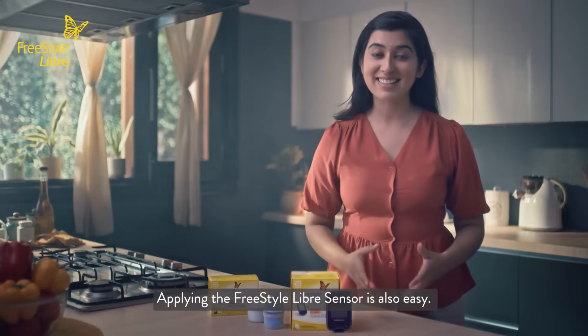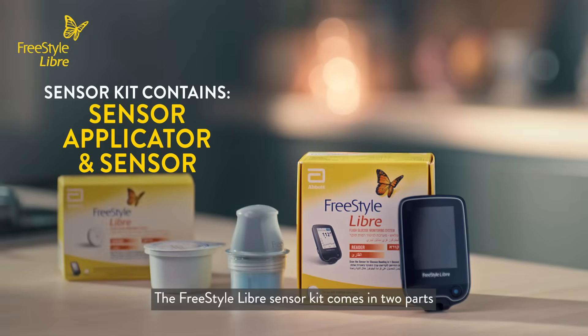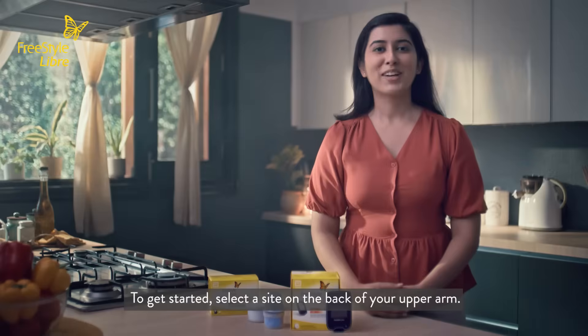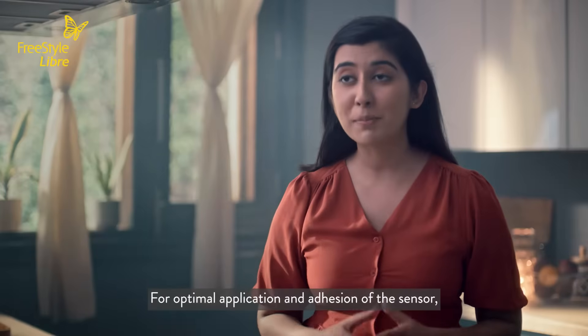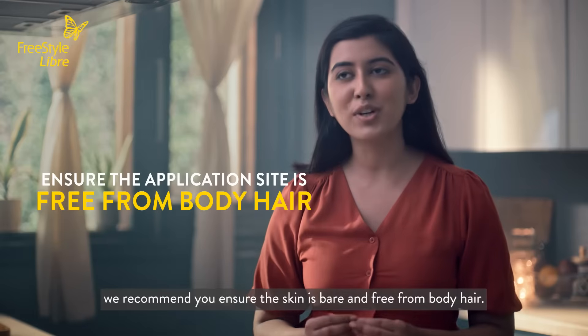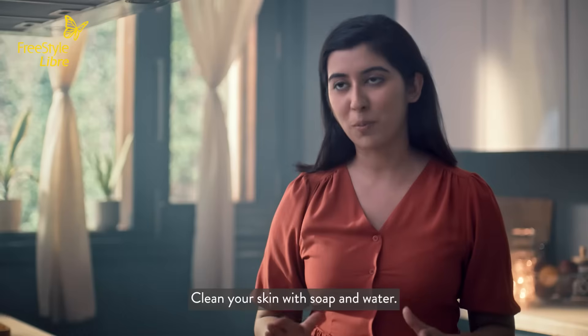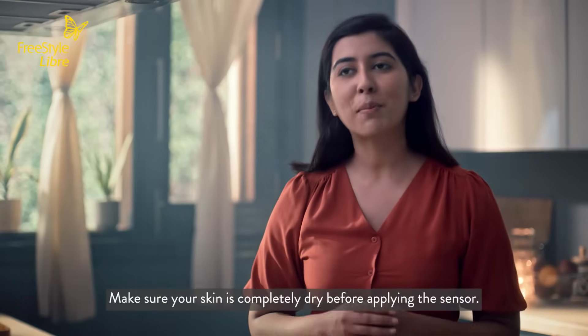Applying the Freestyle Libre sensor is also easy. The Freestyle Libre sensor kit comes in two parts: a sensor applicator and the sensor. To get started, select a site on the back of your upper arm. For optimal application and adhesion of the sensor, we recommend you ensure the skin is bare and free from body hair. Clean your skin with soap and water, and make sure your skin is completely dry before applying the sensor.